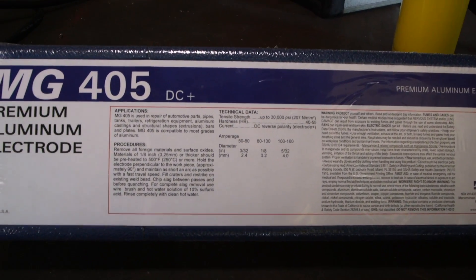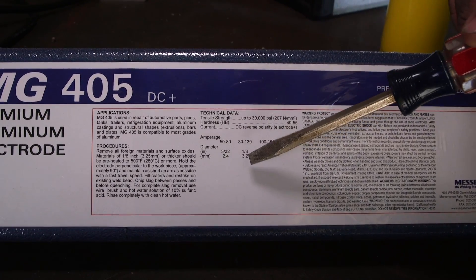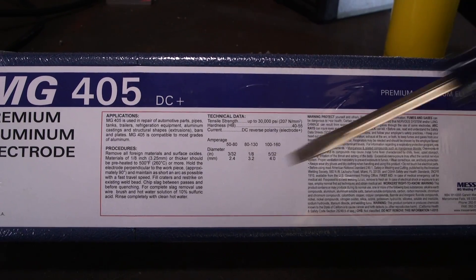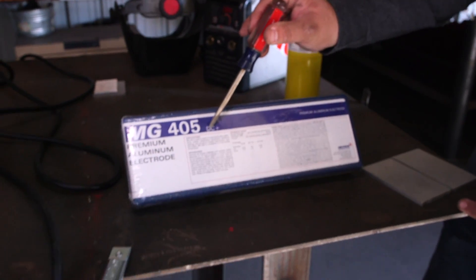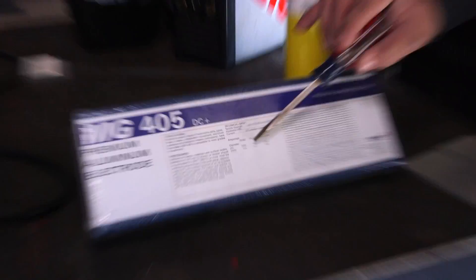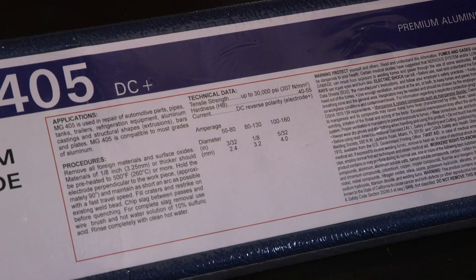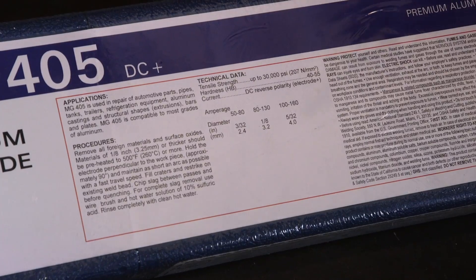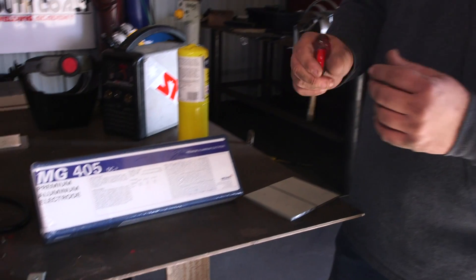These rods are MG rods, it's a 405 — an aluminum repair rod. It comes in different diameters: 3/32nds, 1/8th, and 5/32nds. Today we're using 1/8th. Usually the box tells you most of what you need to know: DC electrode positive and it gives you an amperage range. I'd normally say start in the middle and work your way up. I know these rods are happiest between 80 and 100 amps. I'm going to set the maximum slider to about 110 amps so I have some hot start headroom but can still adjust down while welding.